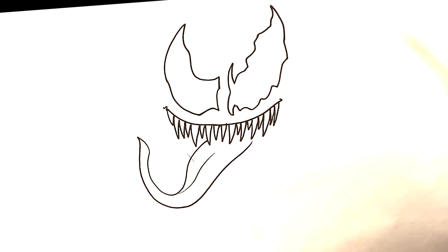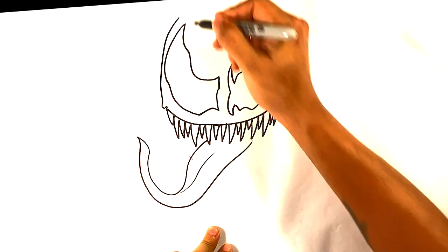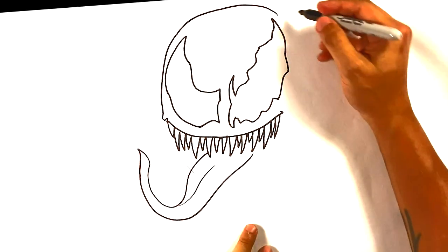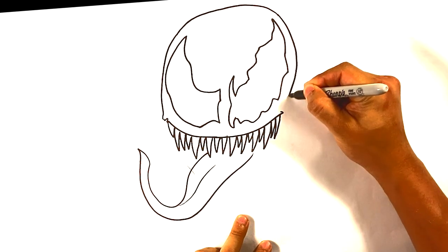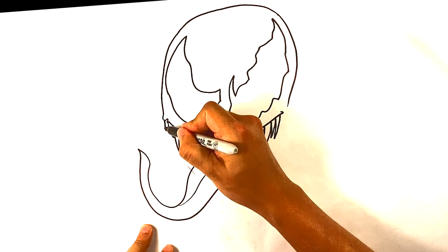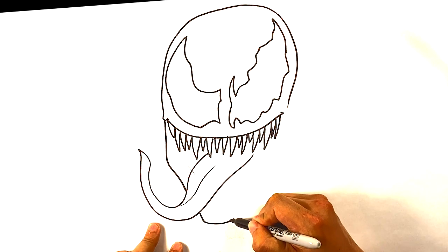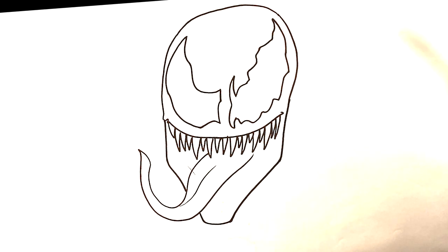Now let's go to the top of both our heads. I'm gonna pull up over here for the side of his head, curve around the top — which might go off the drawing — then pull down. I'm gonna curve around the other side. So far it just feels like we're drawing regular Venom, but we're not. I'm gonna go over here for the jaw, out and down, curve underneath, and do the other side, trying to keep them as uniform as we can.